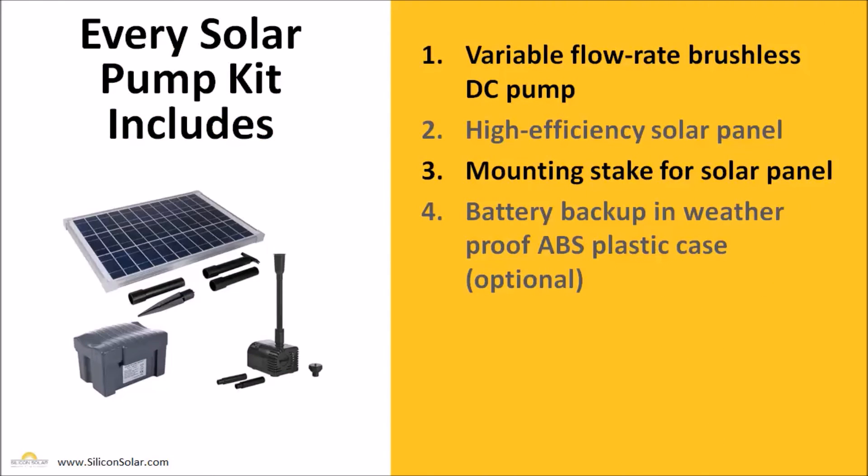Now, once you've settled on which AquaJet solar fountain pump kit is right for you, here's exactly what you're going to get. You're going to get a variable flow rate brushless DC pump with the variable flow rate adjuster right on the pump itself. You're also going to get a high efficiency crystalline solar panel to make sure your pump runs as best as possible throughout the entire day when the sun is striking it.